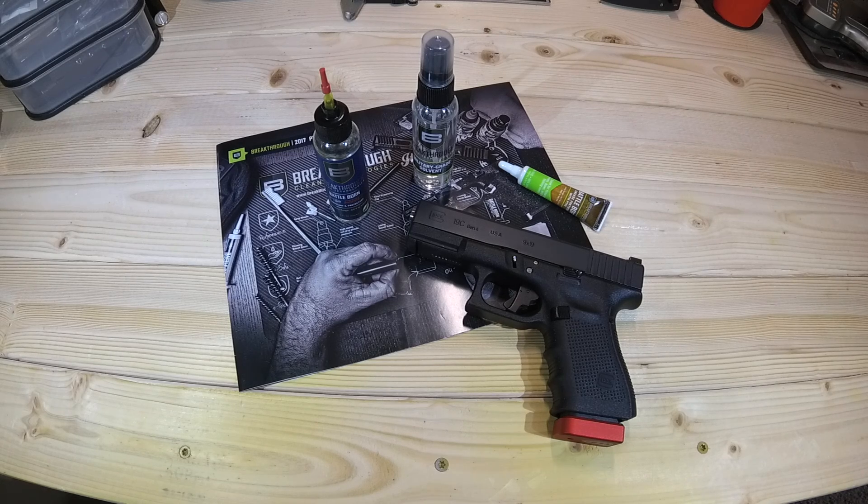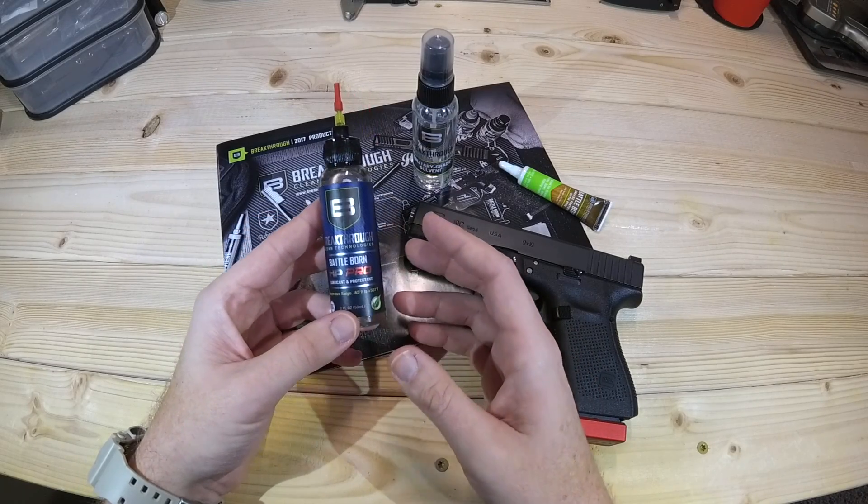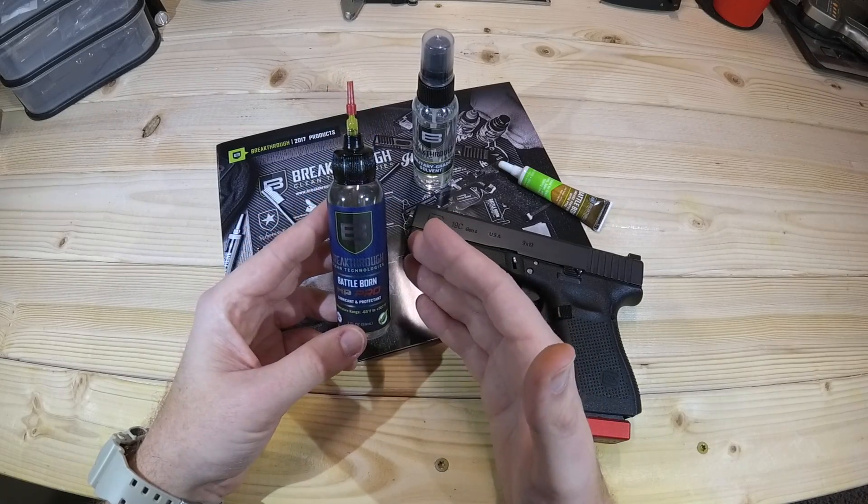I've been using these now for about the last two months, give or take a few days. I've found some pluses and some minuses with these products, so I'm excited to share these with you. From an oil standpoint, I have to say that the Battle Born HP Pro oil has really impressed me.